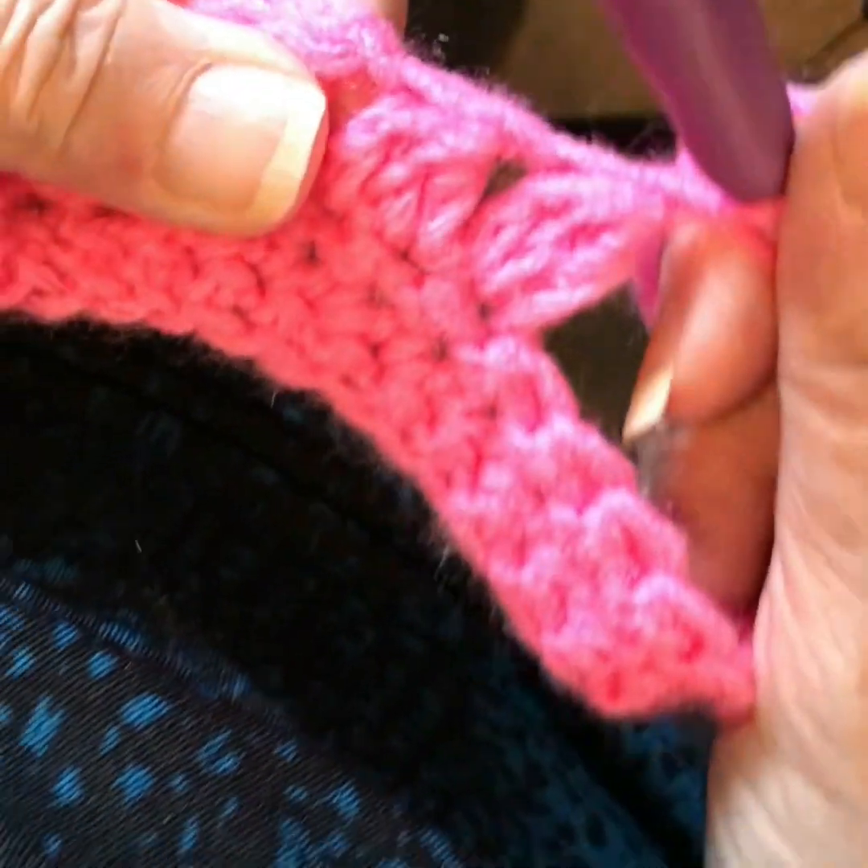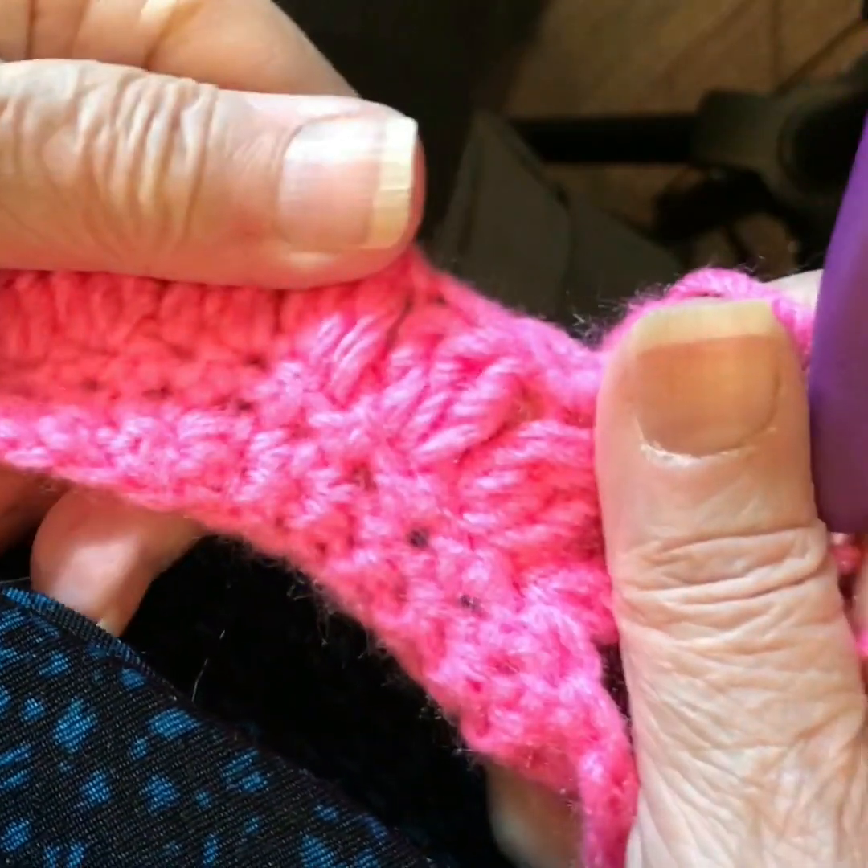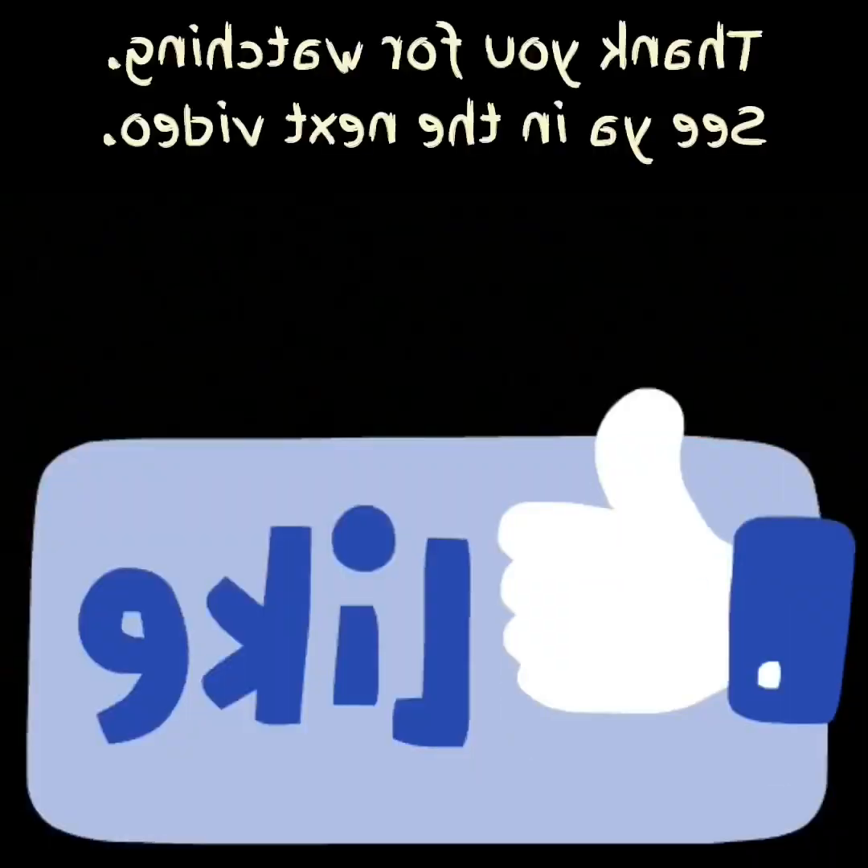That's what I wanted to show you today. Thank you all for being with me, have a great day, see you on the next one.